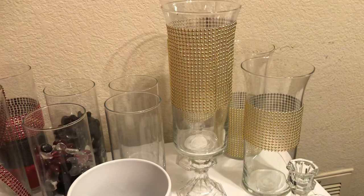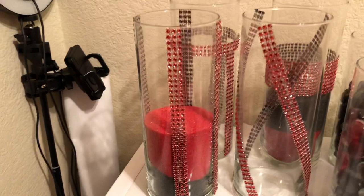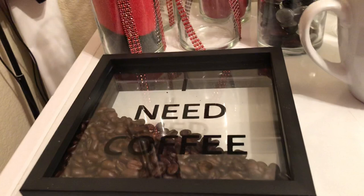Alright guys, this is your girl Latrice, and I wanted you guys to see what I have been doing today — I've been a busy beaver! I love you guys and I will talk to you guys again real soon. Subscribe to the channel. This is a Dollar Tree DIY. Bye!